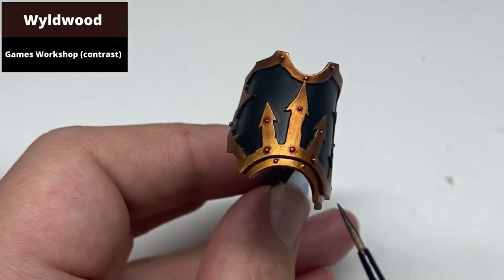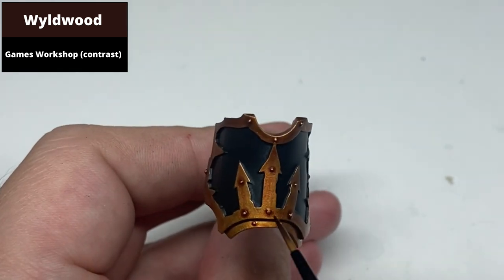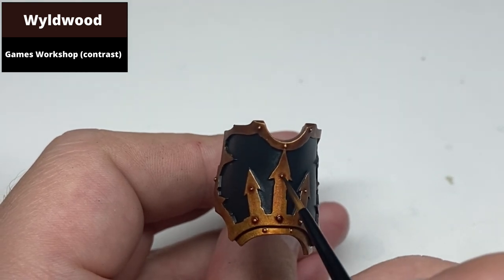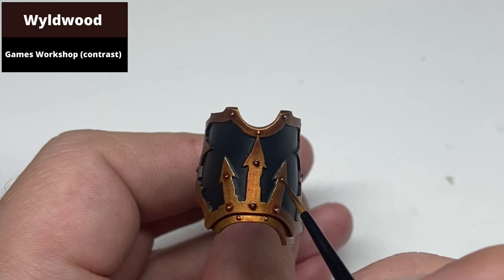The brush, the contrast — pun very much intended — paint around the rivets and the recesses with a one-to-one mix of Wyldwood Contrast and Contrast Medium. Painting over the rivets is no problem at all, as these will be picked out in brighter gold later on.